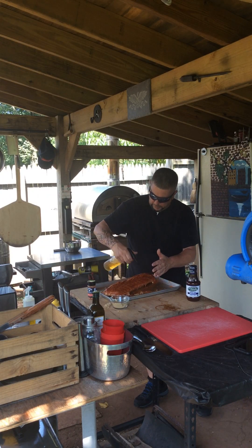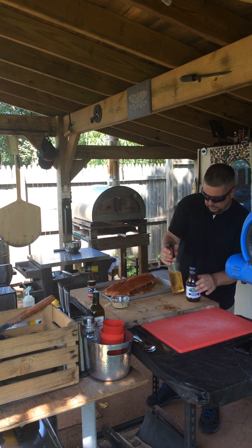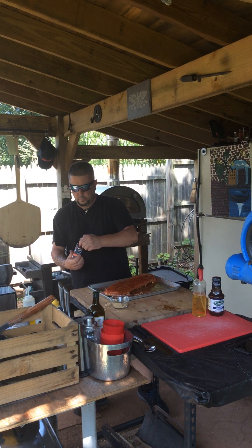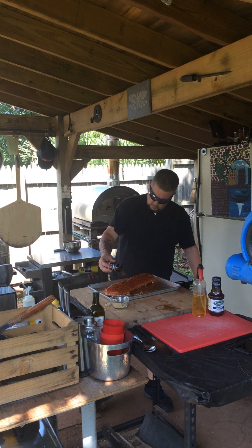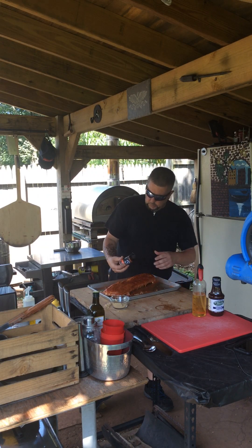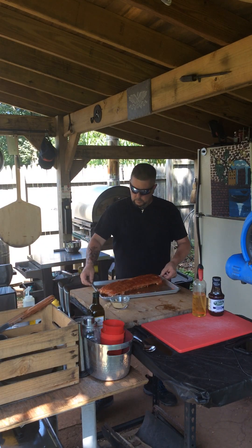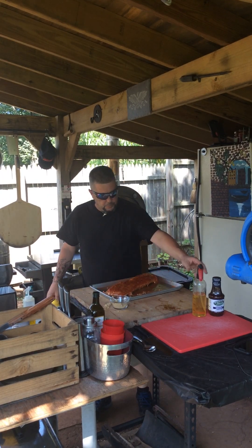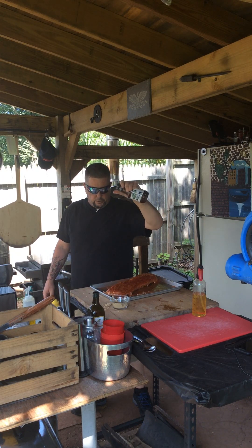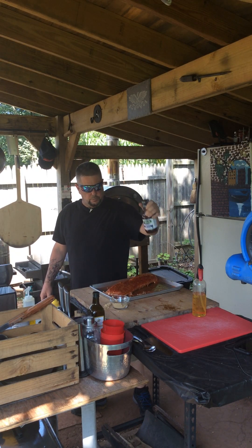Then I'm just going to let it marinate for a little bit and get the heat going. We're going to bake the crap out of these, then chop them up and sauce them afterwards with some Carolina Sweet Sticky Fingers — guys, if you can find this, try it, it's awesome, love it.